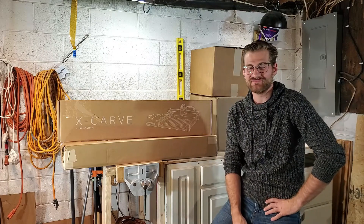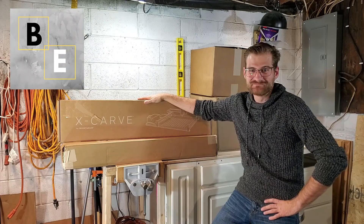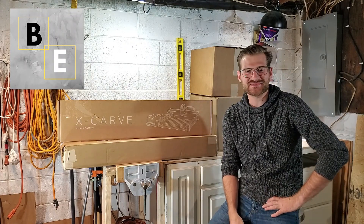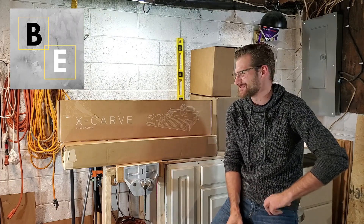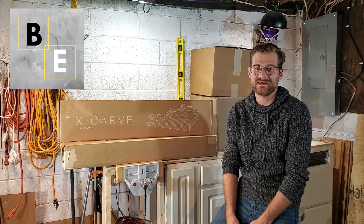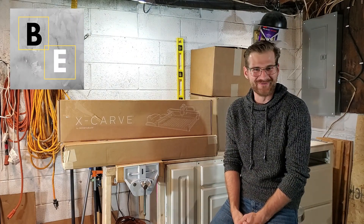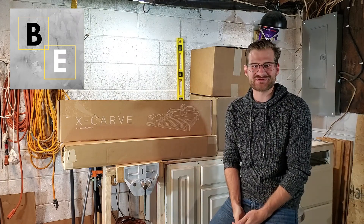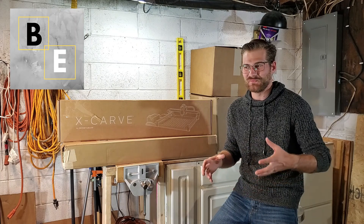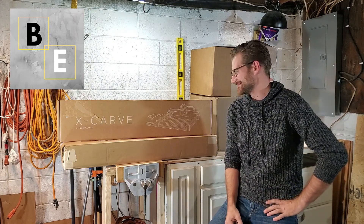Welcome to another episode of Business Every Day. Today's the day — it's finally here. Over the course of the last two days I have received four large packages from Inventables with their new 2021 X-Carve CNC machine. I am super stoked and a little bit scared, because I've read up on the assembly process and it looks like it's going to take 14 to possibly 17 hours to complete. I'm going to take you along, pulling every part and component out bit by bit, and show you what it's going to take in this assembly process. So join me on this journey — let's go!